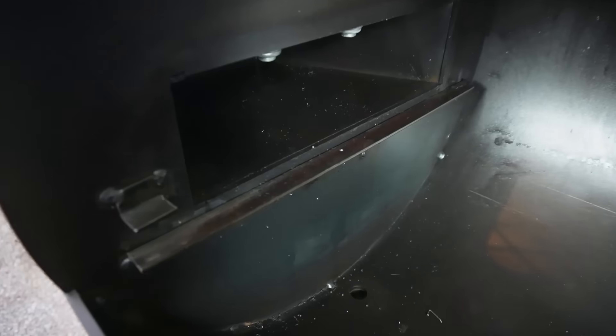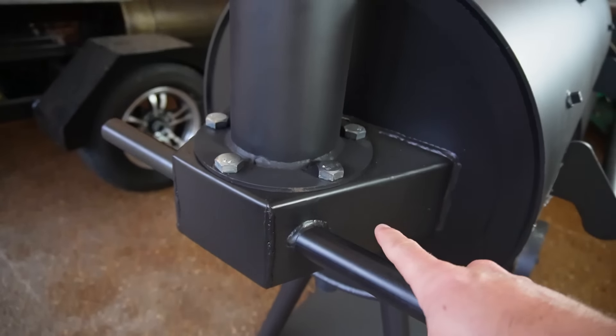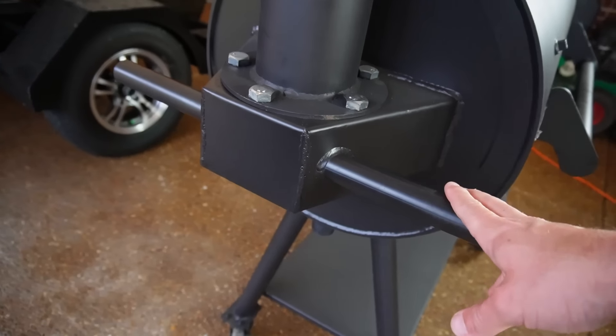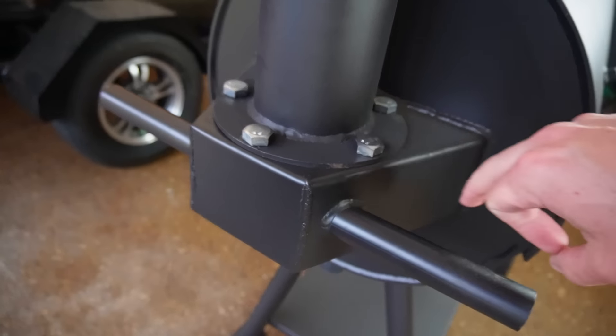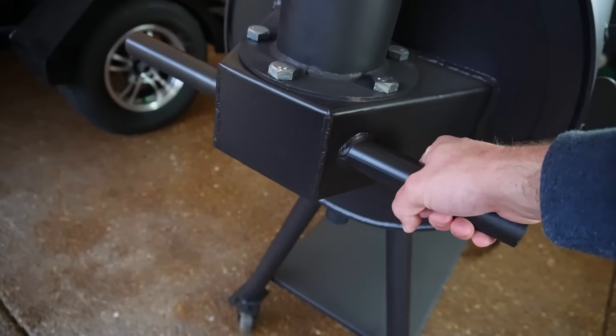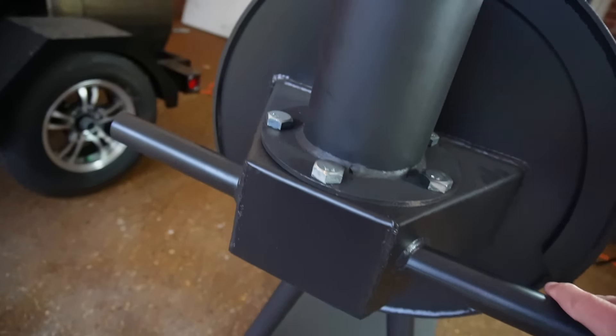You have your grease drip in the same exact spot as the other smokers. Just make sure you get a bucket so you don't pour grease all over your floor, and get a valve if that's something you're into. And then over here we have the inside of our collector. It's a tiny collector, but it'll get the job done, I think. Obviously it doesn't go across the whole width of the smoker — you're looking at about four inches tall.